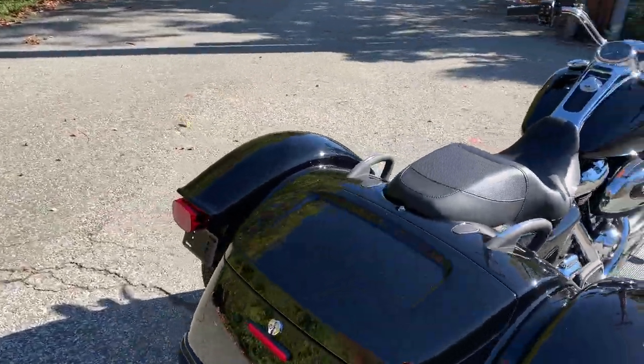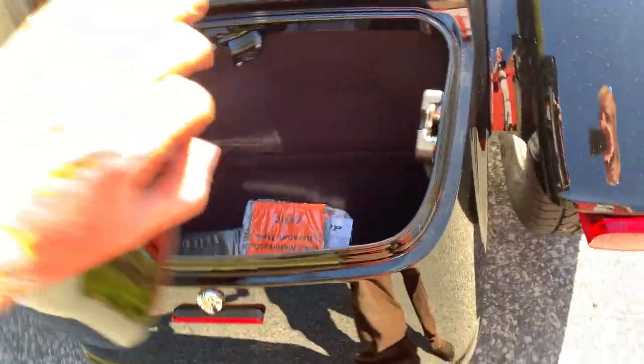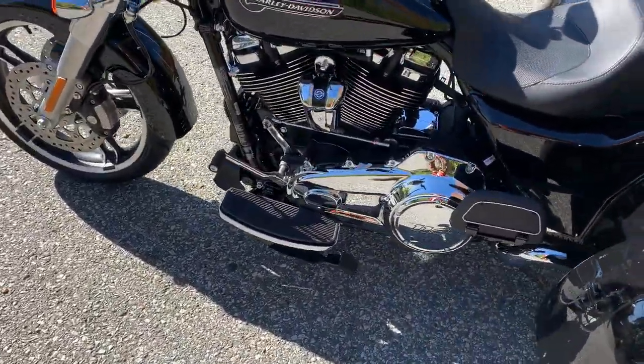It has a nice substantial trunk — so this has a nice substantial trunk in it, can fit at least two helmets in here, lots of luggage space. You can also get a luggage rack for the top here if you want to add more carrying capacity.